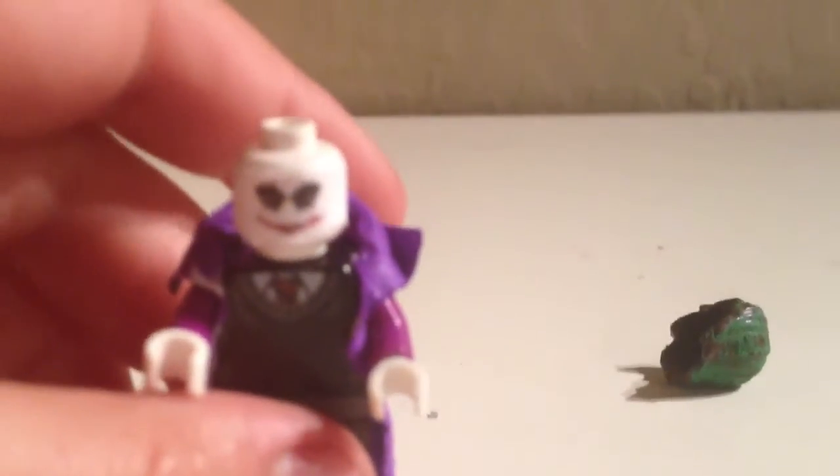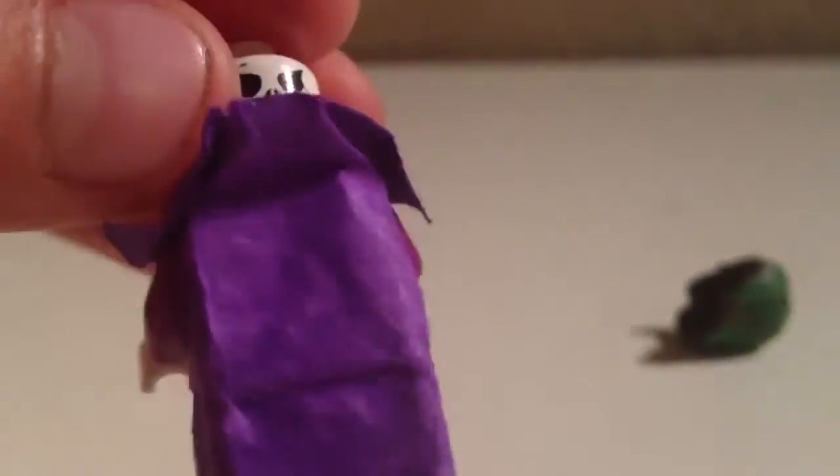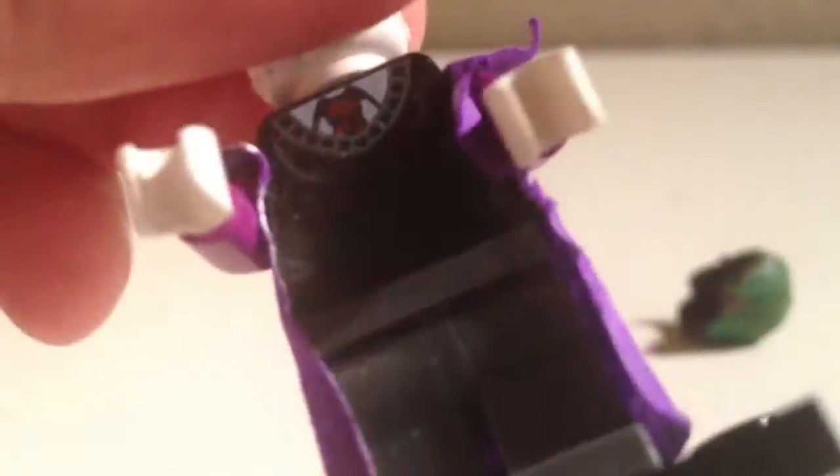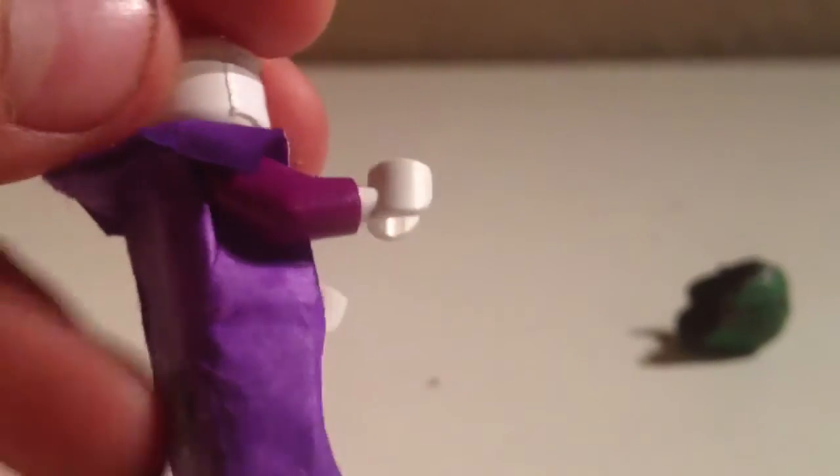I put a decal on his face — a white skeleton face. In the back, I made this trench coat out of paper and colored it purple with a Sharpie. I got the Series 5 graduate body and put some purple arms over it so it looked like he was wearing a coat.